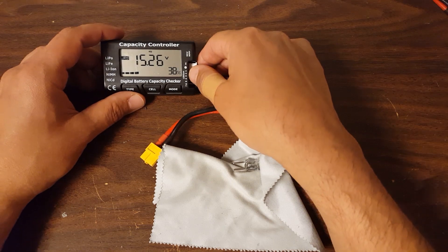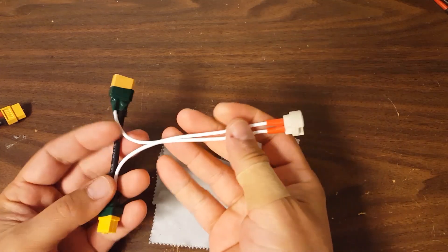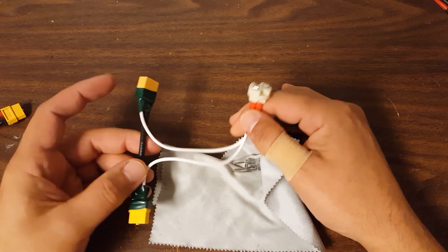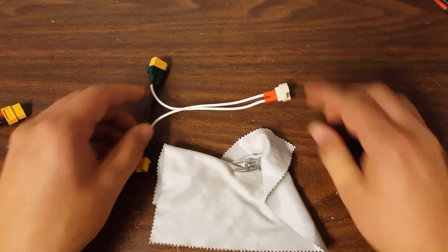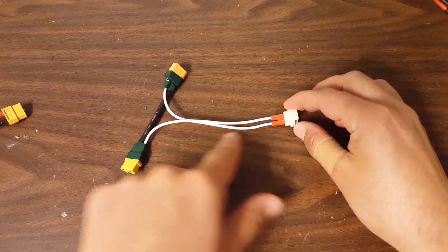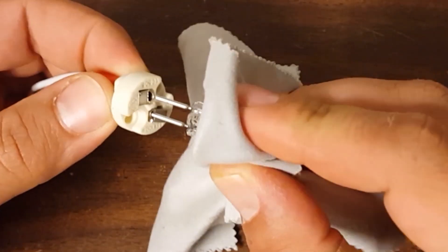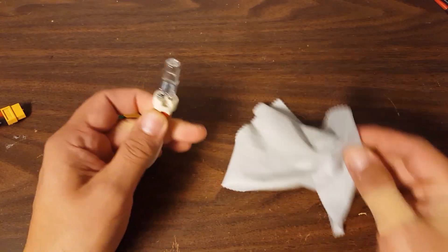This battery is at 15.26 volts — it's around storage voltage, roughly. I also want to show you this socket base for this style of bulb. I'm going to have a link to the parts in the video description. I've installed XT60 connectors here, and just like with the current limiting bulb, this is the positive lead, and the bulb is on the positive lead. The negative lead passes straight through. The little prongs go right in there like that — piece of cake.